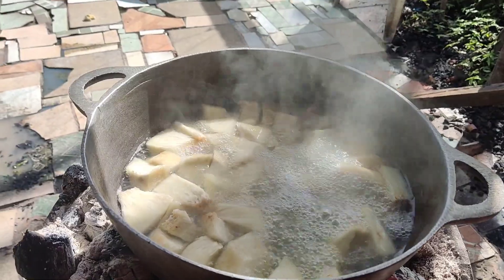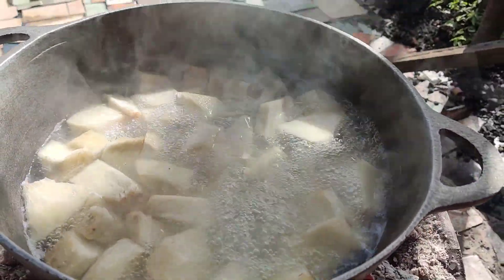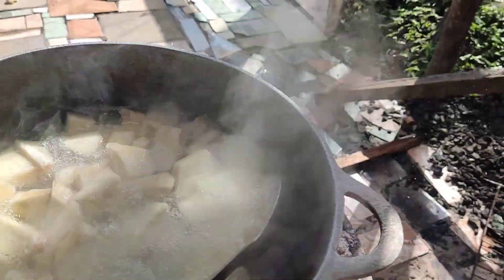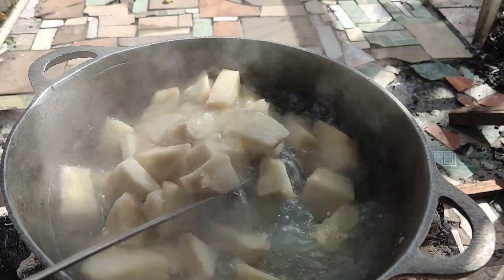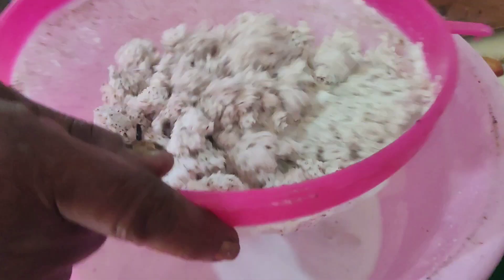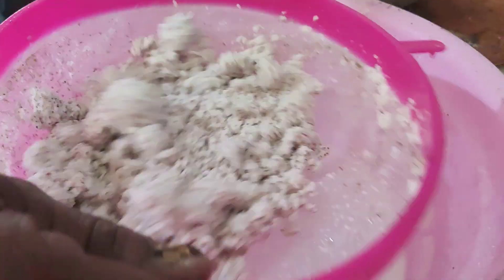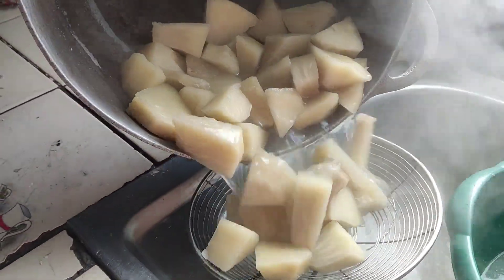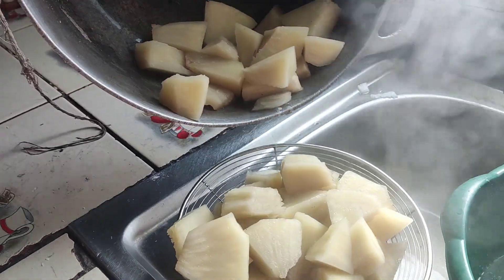The coconut goes in the blender and we got the breadfruit boiling. 15 minutes not past yet, so 15 to 20 minutes is the most — boil and stir to make sure they get soft. Strain the coconut so the pulp doesn't go in the milk. You can take out the breadfruit and blend it with the coconut milk instead of the boiling water.